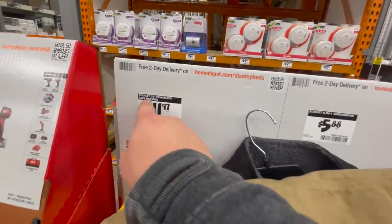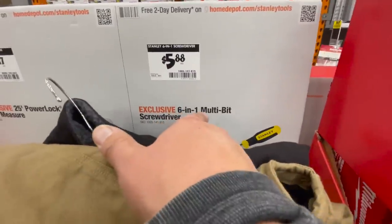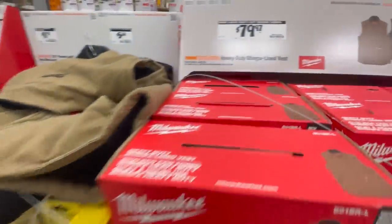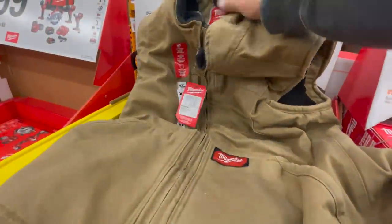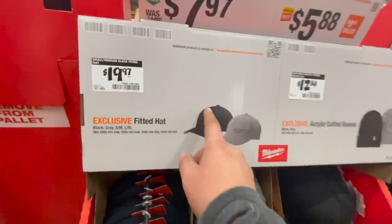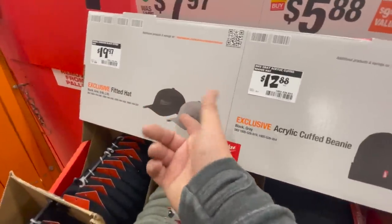$19.97 for a 25-foot power lock tape measure — old school style. $5.88 for the 6-in-1 multi-bit screwdriver. $79.97 for these two work shirts — black or camo brown, not bad. $19.97 for their black or gray hat — I like the new style, I've been wearing it in my videos.